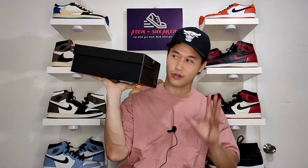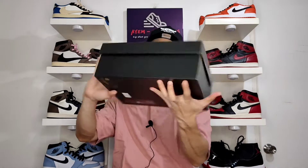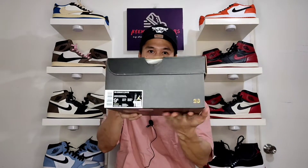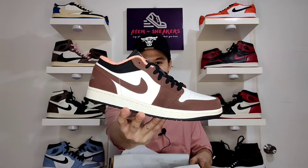Let's start with the box. It comes with the typical black Jordan Low box with the Jumpman logo at the top in gold. On the side and the opposite side, you have the shoe details with the number 23 in gold. The official colorway of this pair is Air Jordan 1 Low SE Special Edition, and the official colorway name is LT Chocolate Crimson List. Upon opening the box, it comes with the usual white paper with 23 branding in gold. And here is the shoe — this is the Air Jordan 1 Low Mocha.